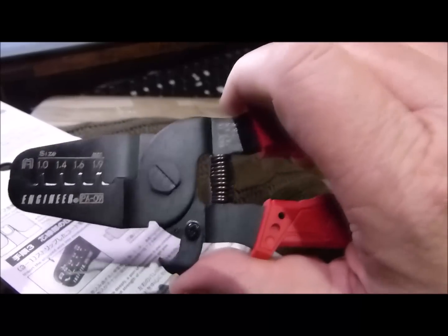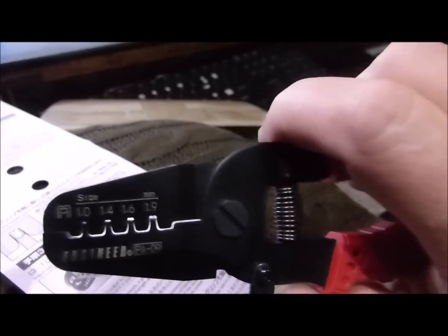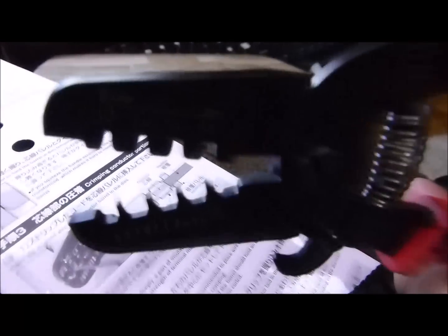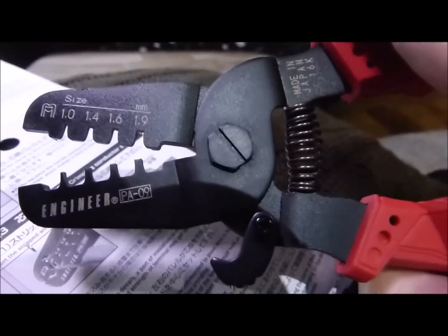I definitely want to compare this to the DuPont crimping-type tool we've been using. You can see the edges there — this is supposed to be a much better machined tool. We'll have to get it over to the photography table and take a good look at it. Initial impressions are good. Solid tool.